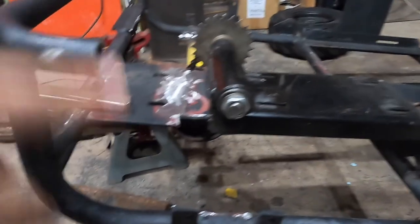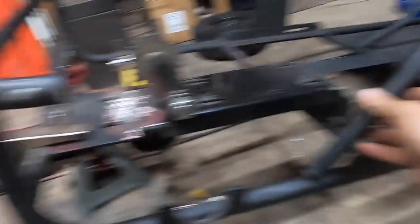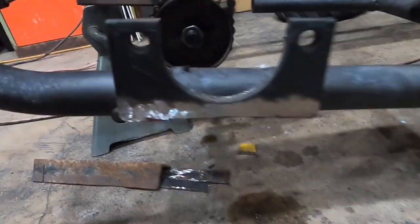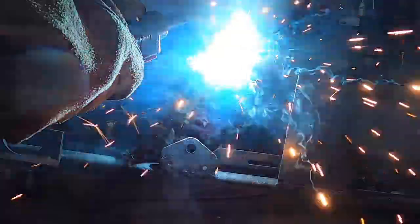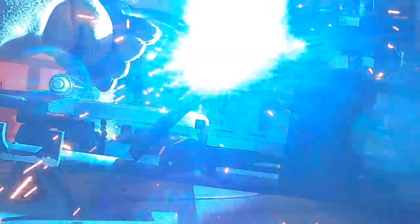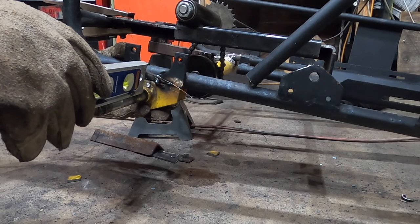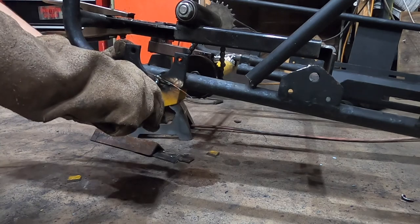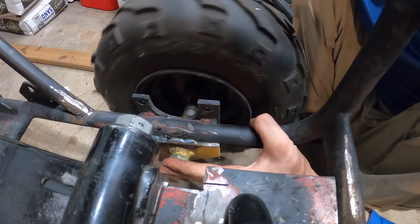I just cut this piece of metal off right here and over here just because the engine wouldn't actually fit — I just needed like another quarter of an inch. So I cut it off and I'm going to weld this angle piece here. And then over here I'm just probably going to leave it how it is. I just ground off some of the paint on this side right here, and we're just going to weld this right underneath like that.